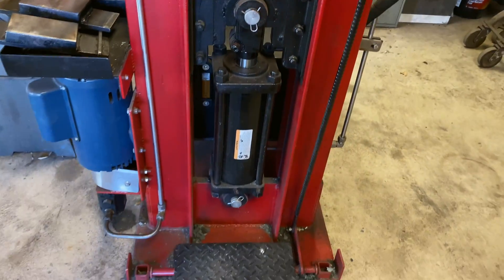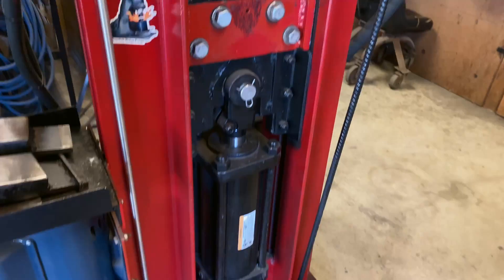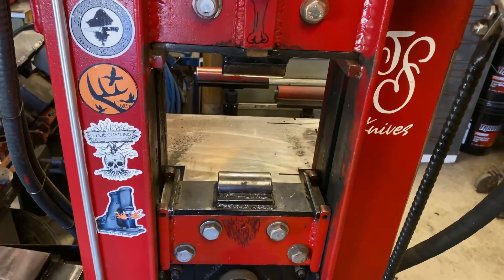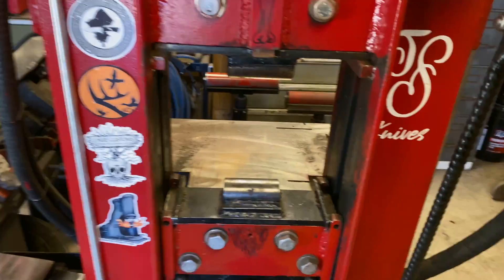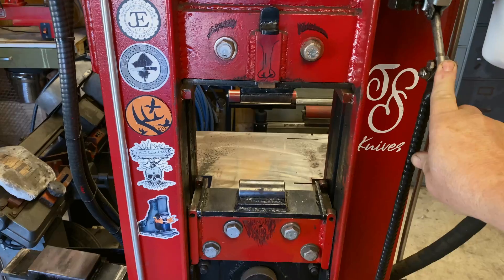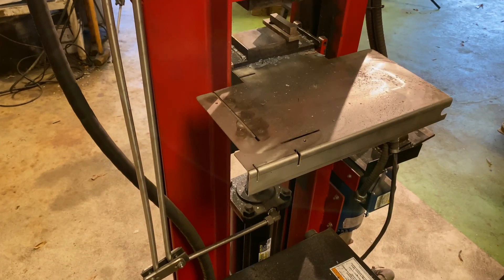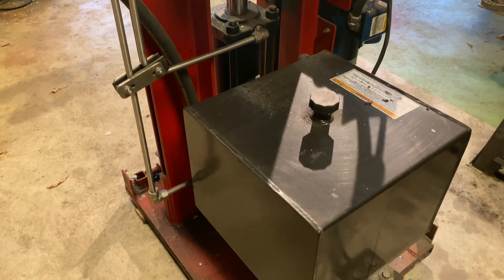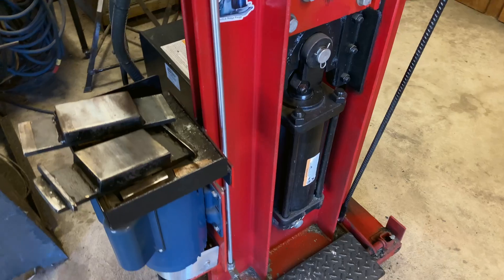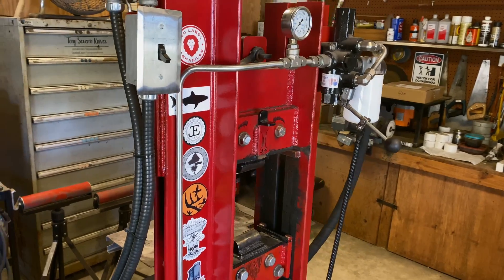Anyway, just a quick walkthrough. Like I said, Dr. James Baston's book is where I got all of my information — the engineering to build the press I wanted to build. It's plenty fast and plenty powerful. I'll show you a quick clip of how fast it is. I hope that helped in some kind of way — if you've got any questions, just leave them in the comments.